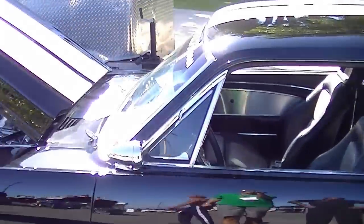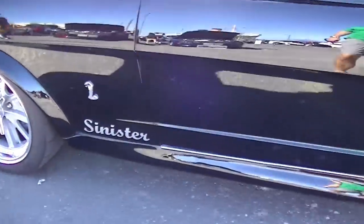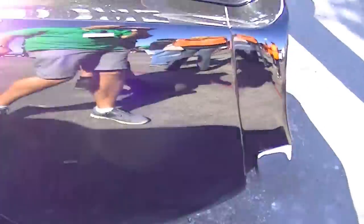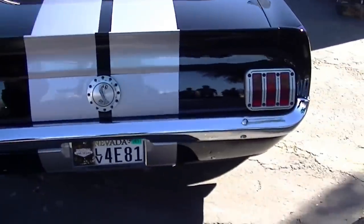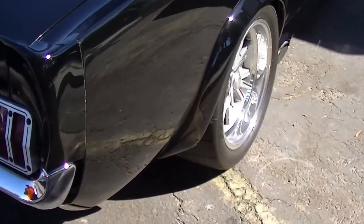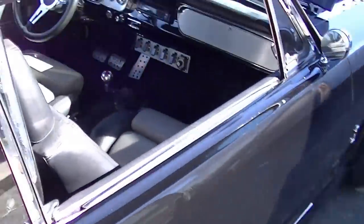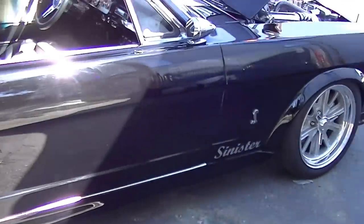It's got the Fab 9 rear housing with lay-down cantilever coil overs underneath the rear — a really crazy rear setup. We've got billet tail lamp bezels and a billet gas cap, all from Scott Drake. We helped them design those — they're in the same neck of the woods since they moved out here.